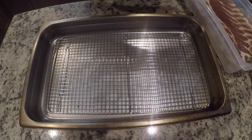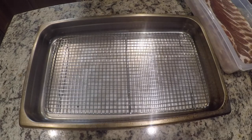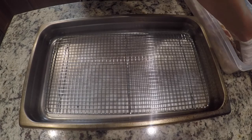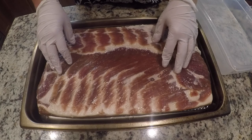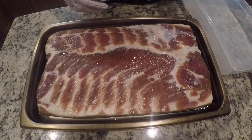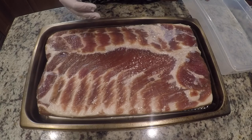The next step is going to be to smoke the pork belly. What I'm going to do is smoke it in this pan. The pan is going to help deflect some of the direct heat that might burn or melt the fat underneath. So having it in this pan will help protect the bottom, and it'll also help protect my grill from getting too much bacon grease all over it.